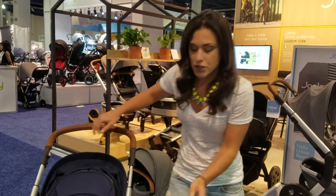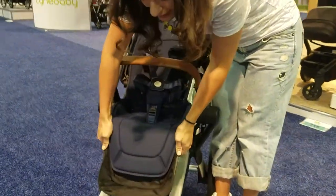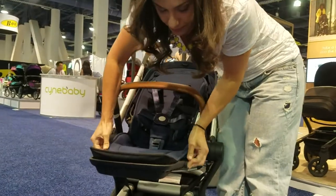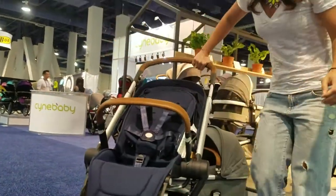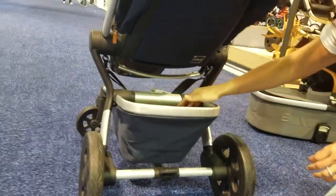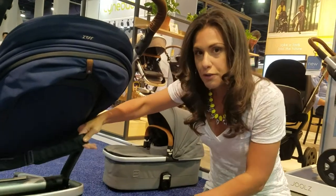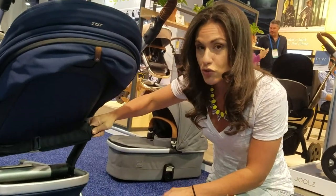The stroller has an adjustable footrest that you can see here — it's really easy to move up or down. It also has a spring on the basket so you can get in there, push it down, and reach in and get the stuff you need. There's also a carry handle, so when you are done folding it, you just pick it up by this, which is great for travel.